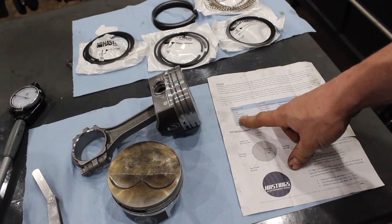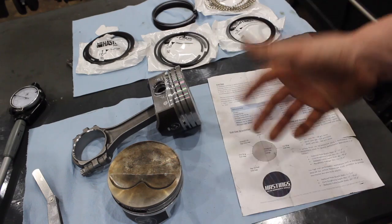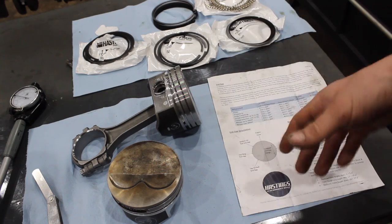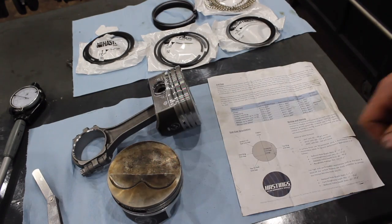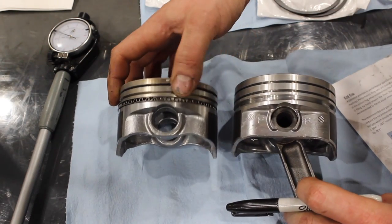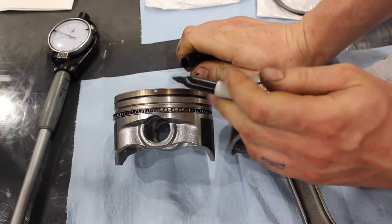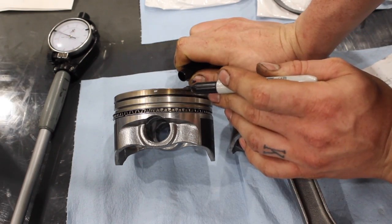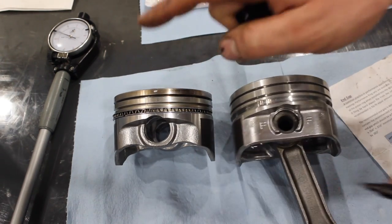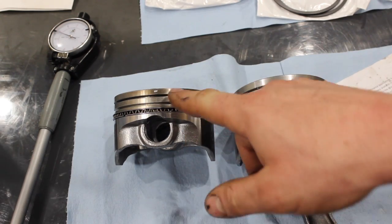When it comes to circle track racing, you're making power for long extended periods of time, soaking a lot of heat in for a long time, so you're going to need more ring gap. Also take a look at these two pistons — see how this ring land is moved closer to the top on one versus the other? That space difference is also super important to remember, because it will also affect your ring gap.